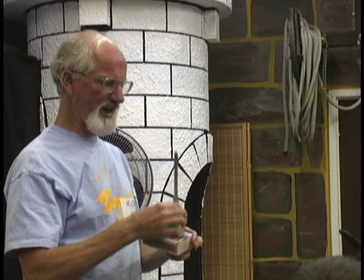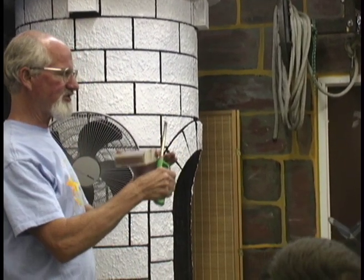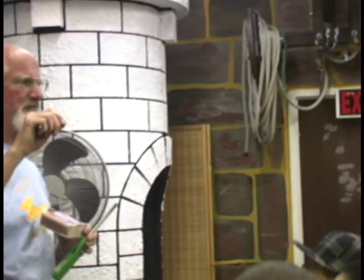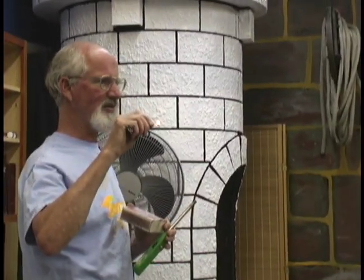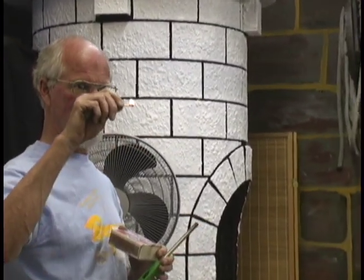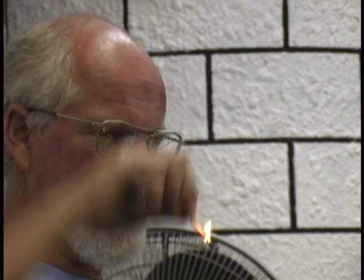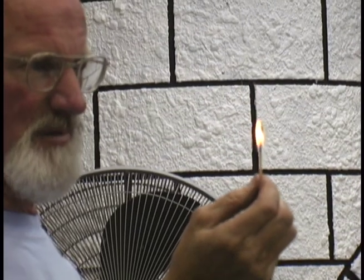If you're going to use a match, you hold it about halfway, strike it, and now you've got time. You can count to 100 if you want, and it will slowly burn as long as you hold it sideways. If you turn it this way, you'll burn your fingers. If you hold it that way, it might keep burning or it might go up — sometimes the burning end might fall down on your hands. The best way to hold it is sideways.